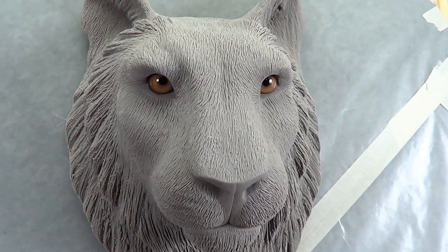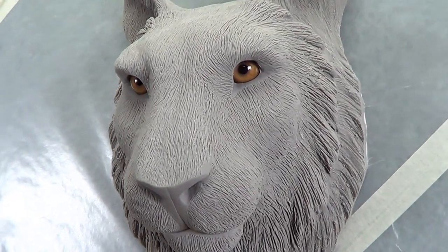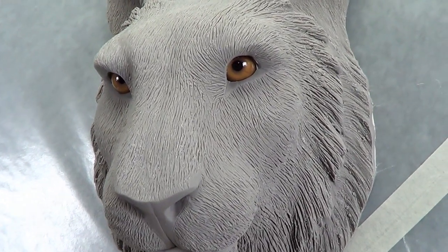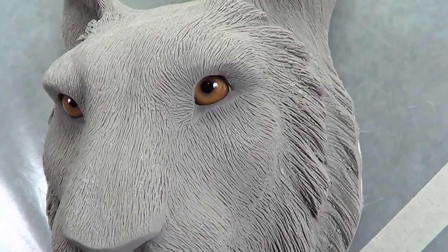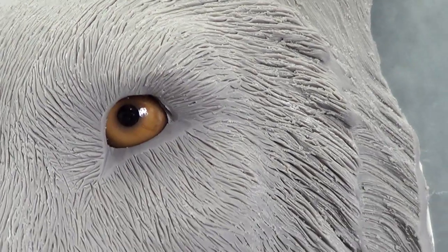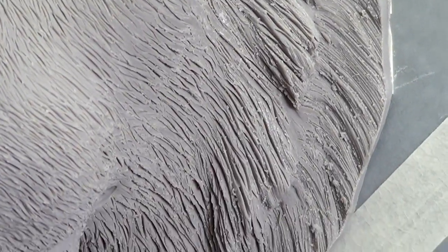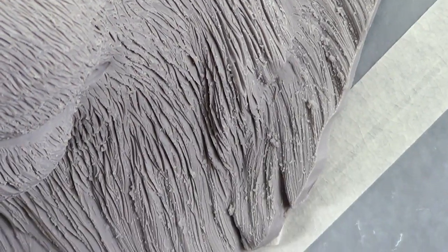Before we get started, I'd like to show you how it looked right after it came out of the oven. There were no problems at all — no cracking. I did go over most of the hair in the last minute before I baked it and put extra deep detail into it. I think it really helped a lot.